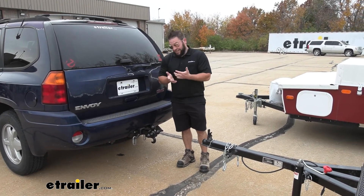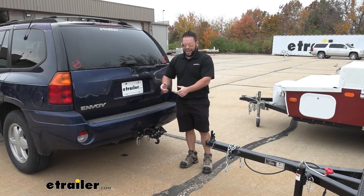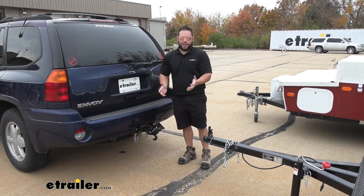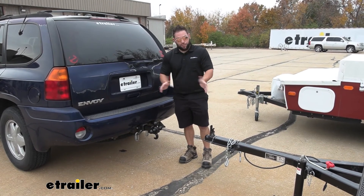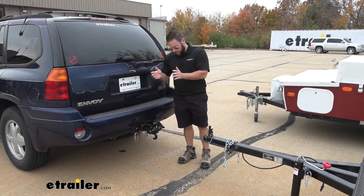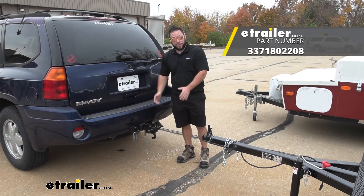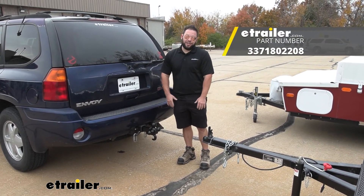There are other options that do offer height adjustment and they'll be a little pricier, but the height adjustment combined with multiple ball sizes is really going to help out. But if all your trailers are pretty level and you just want something that's going to get the job done, this is going to do it and it'll help you out a whole bunch. Thanks for hanging out and I hope this helped.